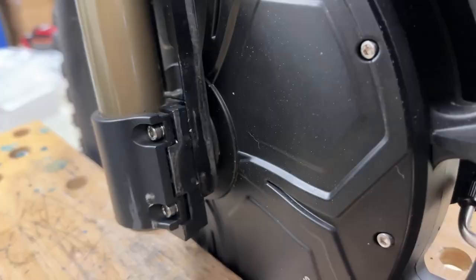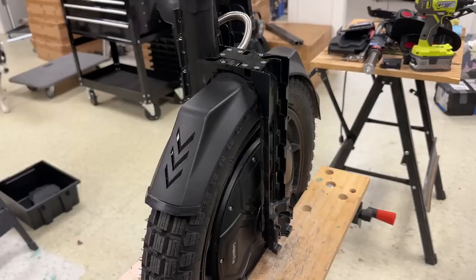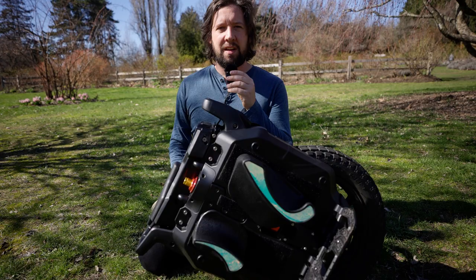Another potential downside is the chassis itself — there's not a lot of structure between the two battery packs and the two sides of the fork; mostly just the upper part. This could cause some torsional flexing. I'm not sure if that's actually going to cause problems, but I thought I'd mention it.